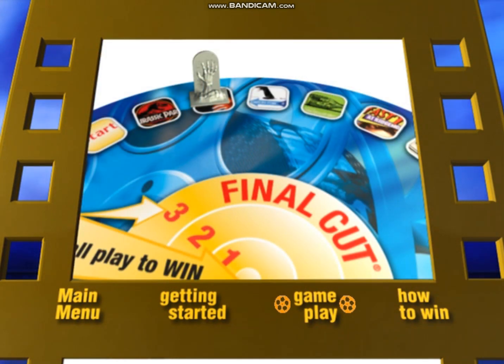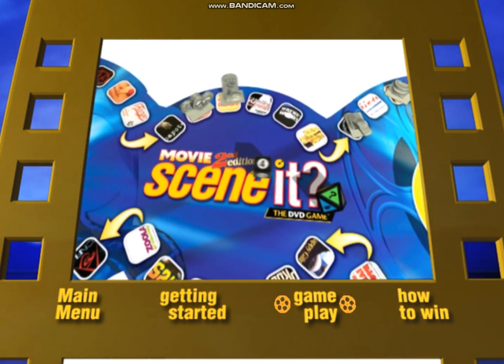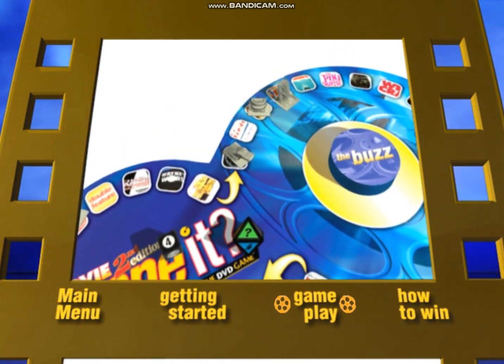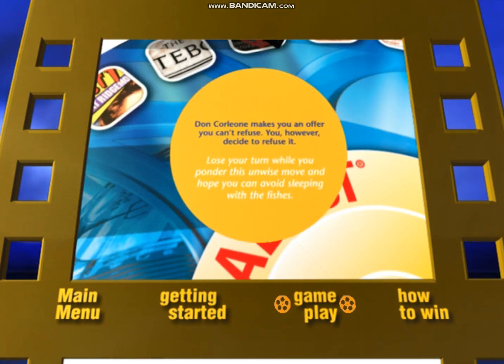When you win a challenge, you roll the dice again and take another turn. When you win a challenge while on a double feature space, you move twice the distance shown on the numbered die. If you roll a Buzz card, your turn is over — follow the instructions on the card, then pass the dice to the next player.